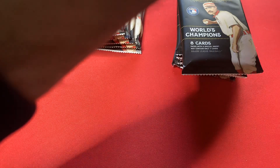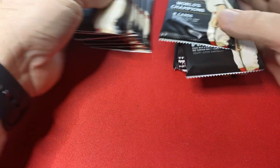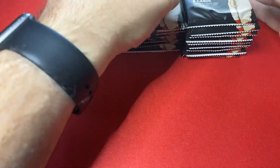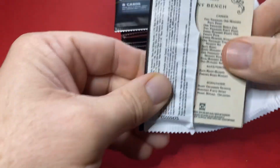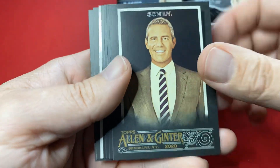Let's dig the cleats in, let's have some fun, see if we can pull some interesting cards here. The black version looks super cool. So here we go — 18 packs, eight cards per pack.